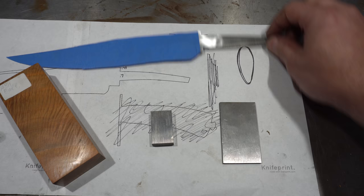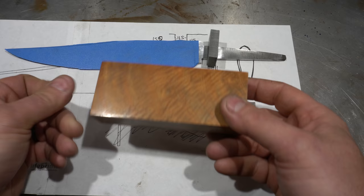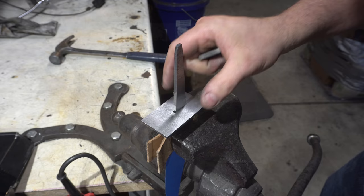Next thing I'm going to do is the guard. The guard is going to be this shape — just a flat guard. Below it is going to be a spacer, and then we'll work on the handle which is going to be another piece of this ash burl. This one's kind of an orangey color but it looks really cool. I like it — I like the little iridescence in it. Not iridescence, but whatever you want to call that.